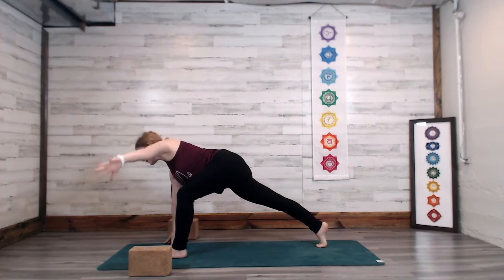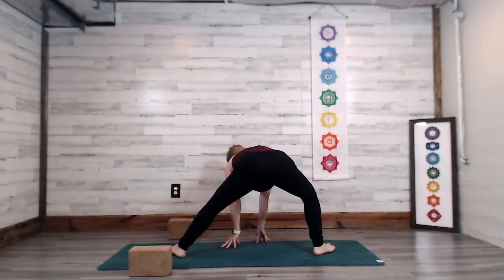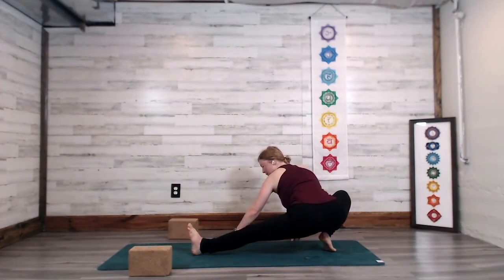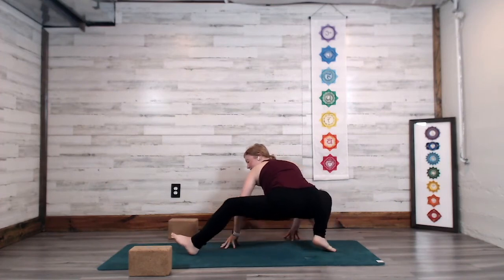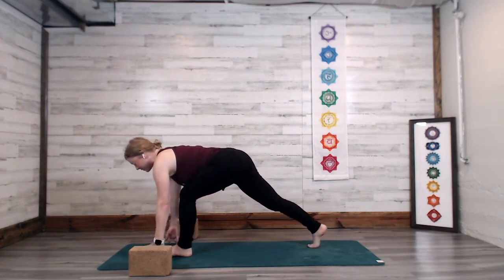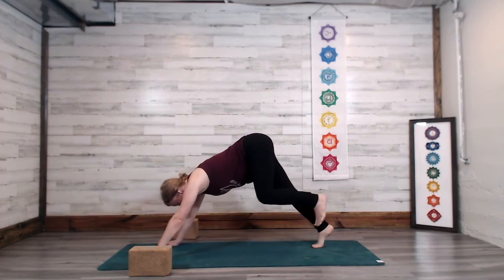Exhale — bring the left hand to the inside of the foot. Walk the hands toward the right long side of the mat, spin the heels in, toes out, bend the right knee, take ninja pose. As you're exhaling, start to walk the hands back toward the left foot, turning all ten toes to face the front short side. Spin off your back heel, step back into downward facing dog.